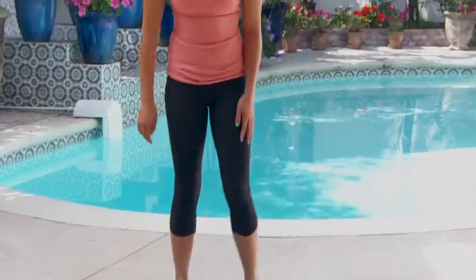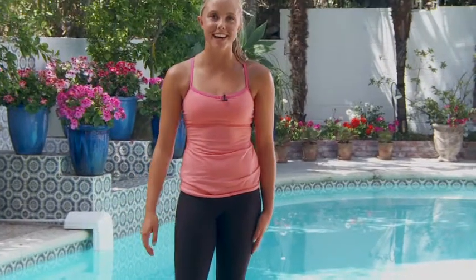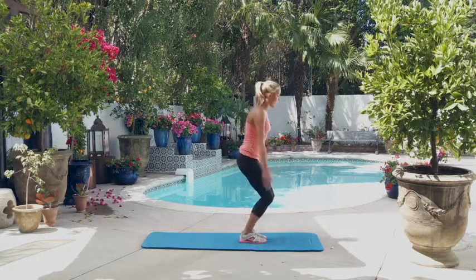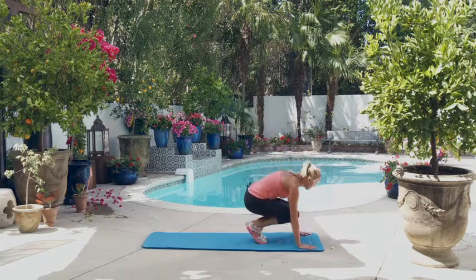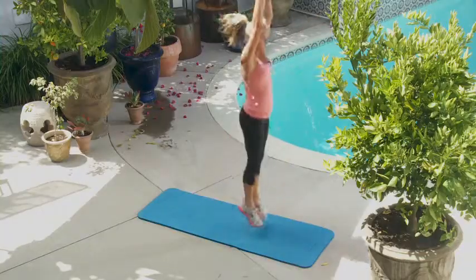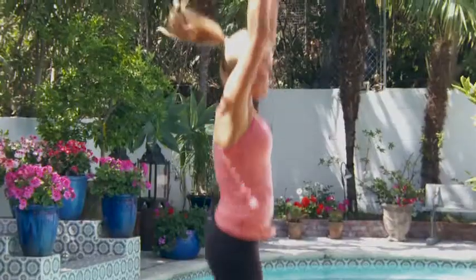Great job. Those two rounds done — we're halfway through. Keep it up. If you have to go get some water, it's all right. Just do the best you can. Let's keep it up — five burpees. One, two, three, four, five.